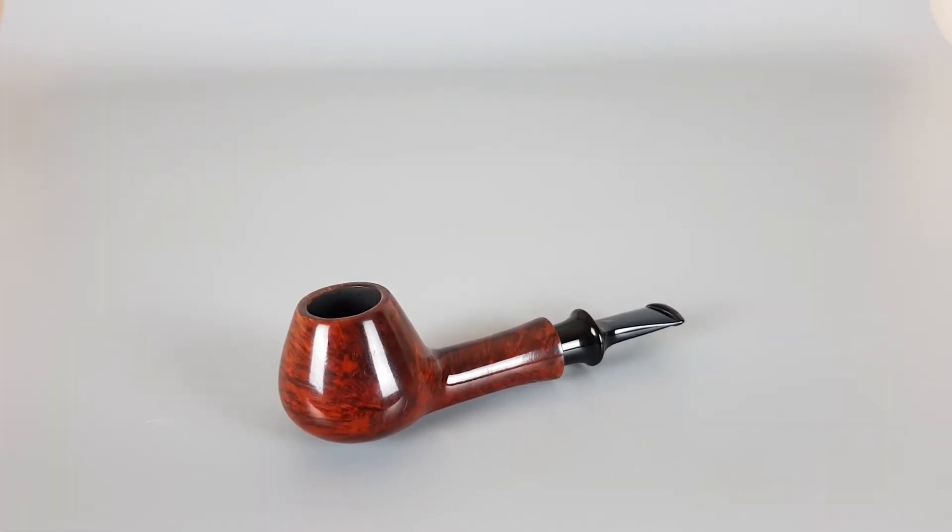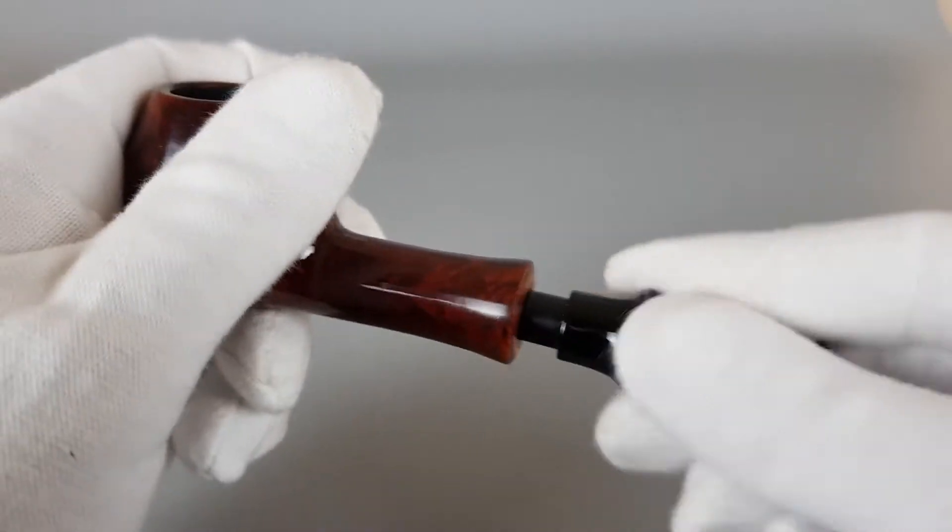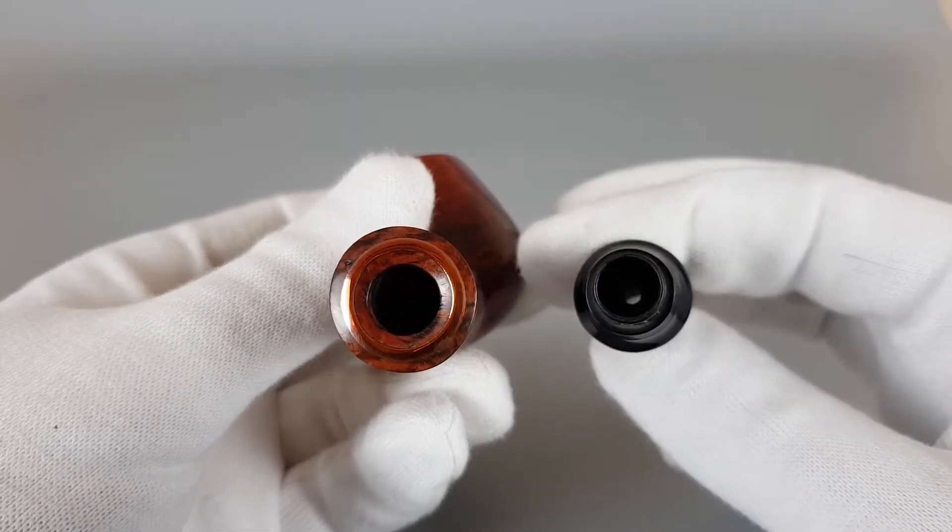There is a hidden brass band on the shank's head, which I'm about to show now in the video presentation. You can use 9mm filters for this pipe and it's in an overall very near mint condition. Let's start from that brass band and open it to show it inside.